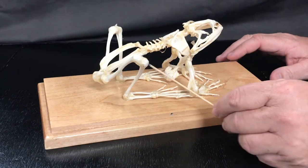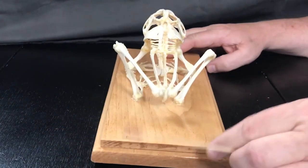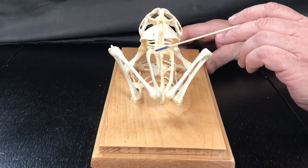Here we have the ilium and the ischium down here. Turning to the full back, we find the urostyle right down the center. The vertebrae that articulate with the pelvis are the sacral vertebrae here and here.